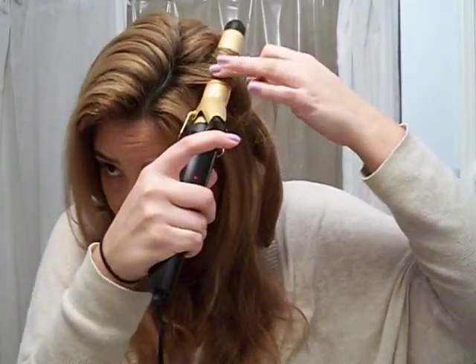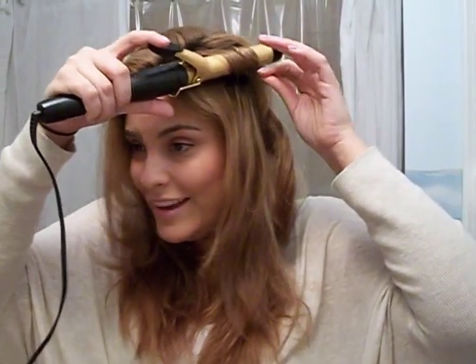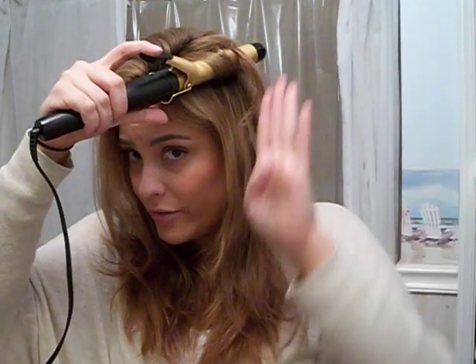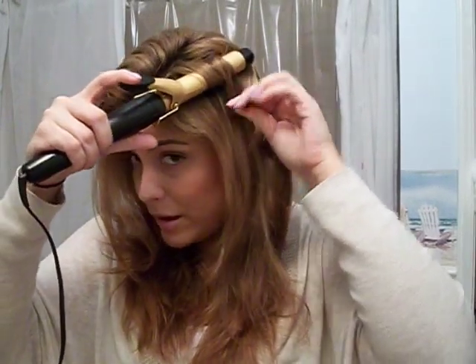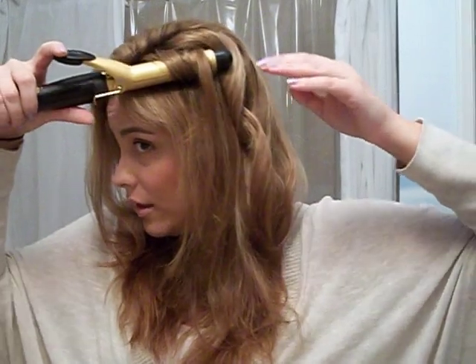You just wrap it around the barrel. Hold it horizontally — that's the key word. Not vertical, not like a curly Q up and down, because that gives you a ringlet. But when you wrap it horizontal to the head, parallel like that, then you get that kind of wave.